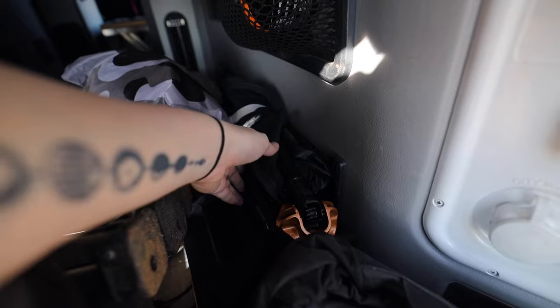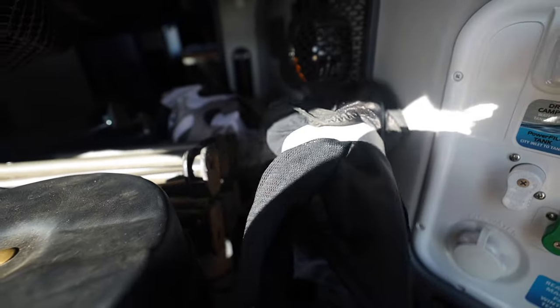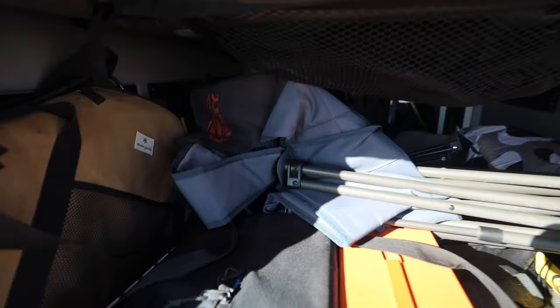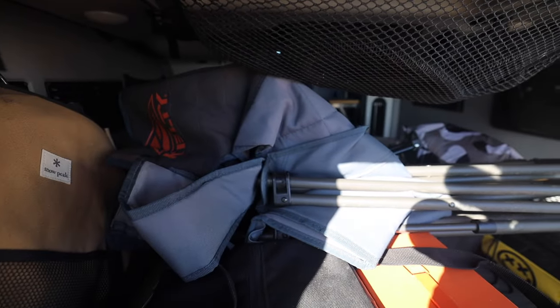Here's the second one, and this is the Click Chair. As you can see, look how small that is. And then of course you have the old faithful that you've seen us use all the time — the Kelty Double Loveseat low chair.